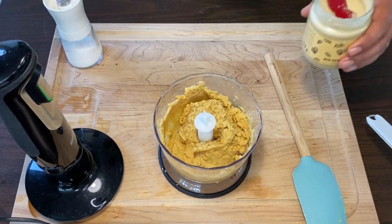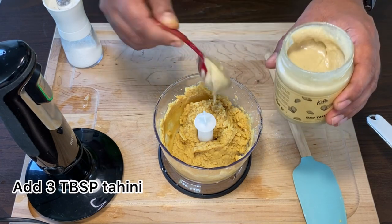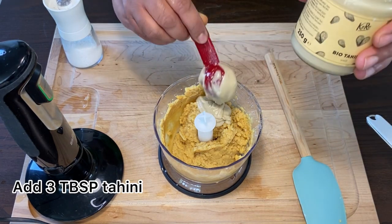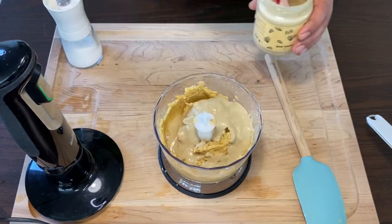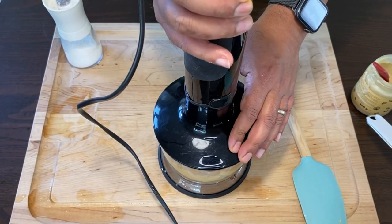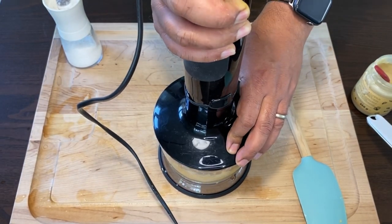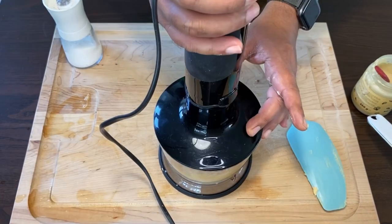Now to the fragrant part — add 3 heaped tablespoons of tahini paste. I'm using organic store-bought tahini for this. Now we'll give this a nice little mix with the blender again. Stop, scrape and blend.